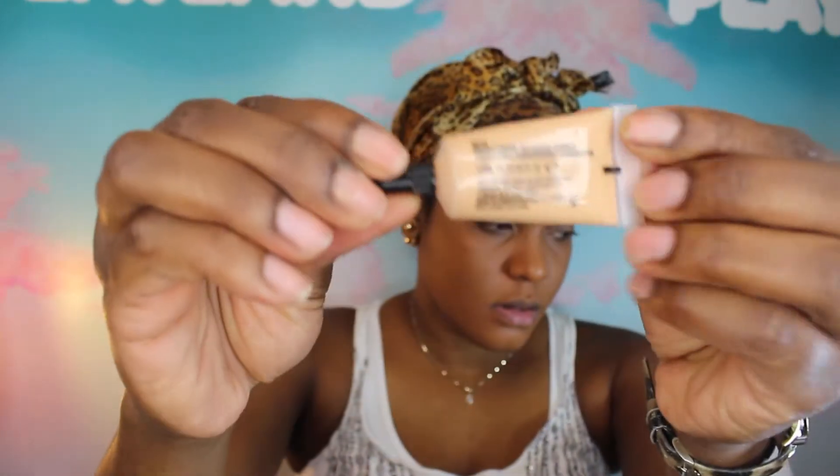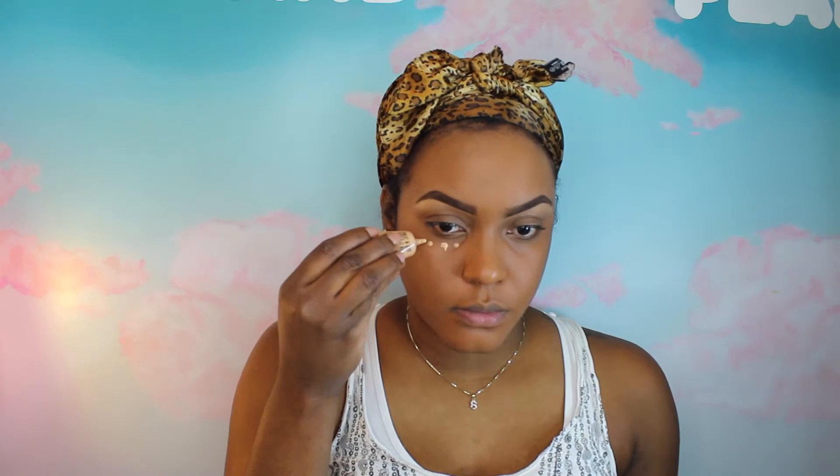Now I'm going to take my Select Cover Up Concealer from MAC, and this one is in NC42. I'm just going to apply a little bit underneath my eyes — not going to do the whole highlight and contour thing, just a little bit to kind of bring some light to my face. I'm taking my Beauty Blender and it's dry. This is just going to help blend and also take up all the extra product on the face. When you're applying concealer under your eyes, you want to take your time and make sure you blend, blend, blend.